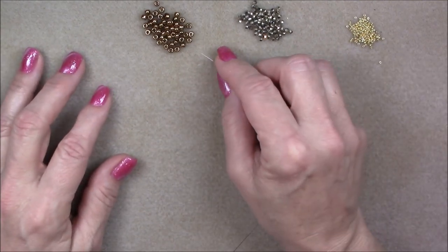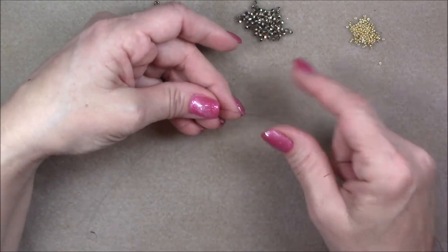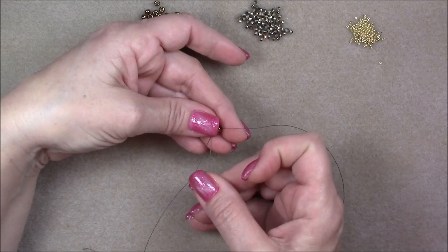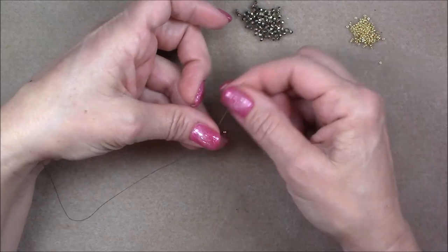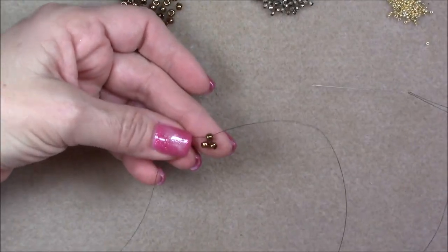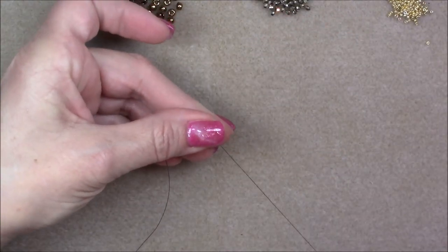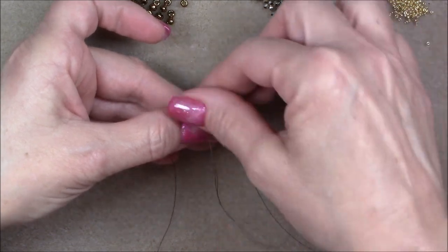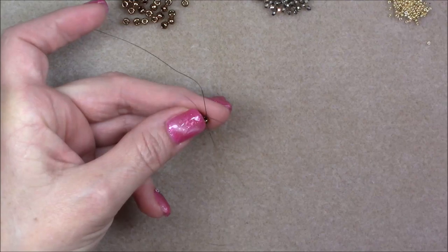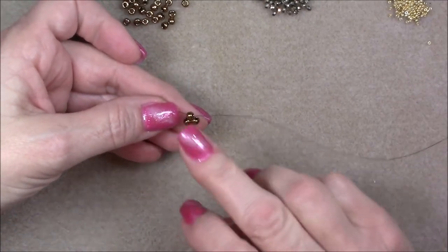To start, pick up three 6-0 seed beads onto your needle, bring them down to the end of your thread leaving about an 8-10 inch tail. Then come back through just the first seed bead on the tail side. Hold onto that bead and pull your thread through so you end up with a little triangular shape. Hold onto your tail and beads, then sew back down into the bottom bead and straight up into the next one to make the shape we want. Then go through the top bead — ignoring your tail — and pull on both tail and working thread to secure it.